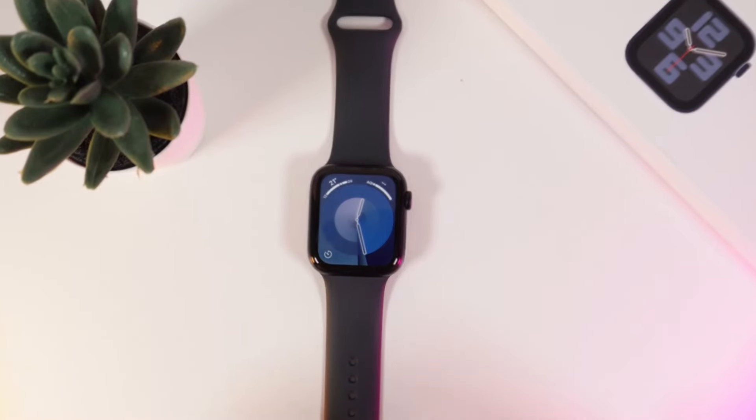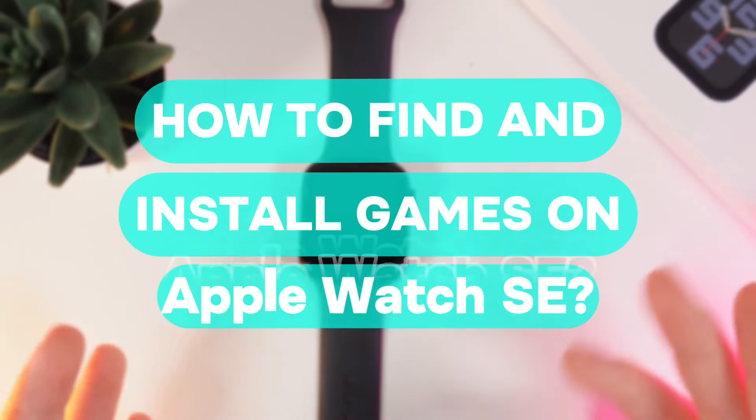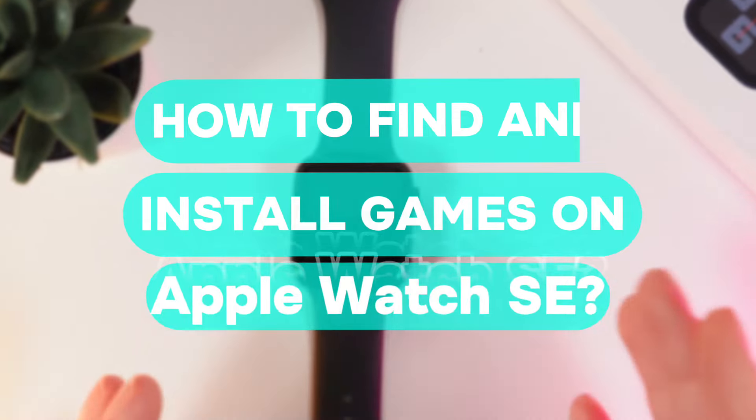Hi there! In today's video I'll show you how to find and install games on your Apple Watch SE 2nd generation. Let's get started.